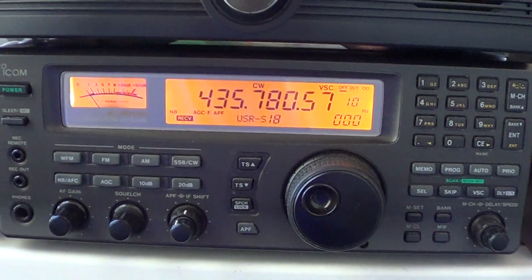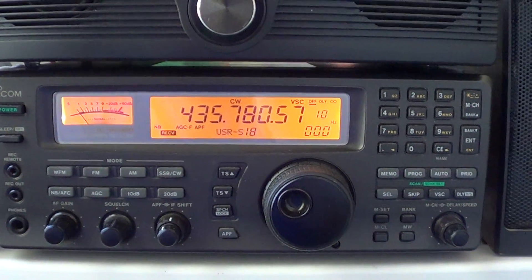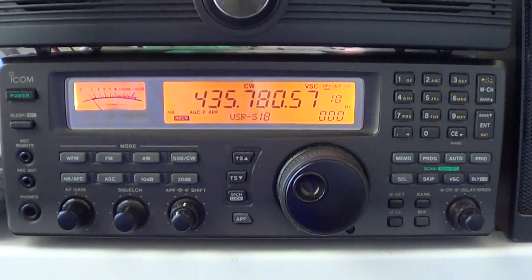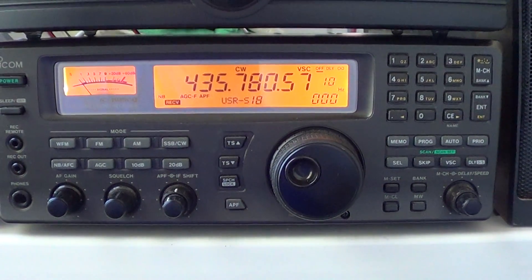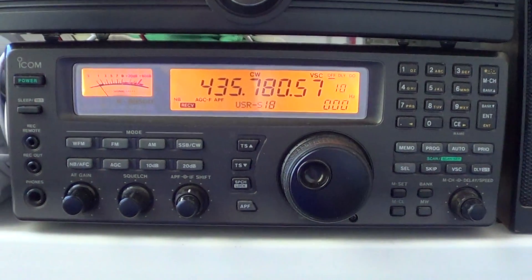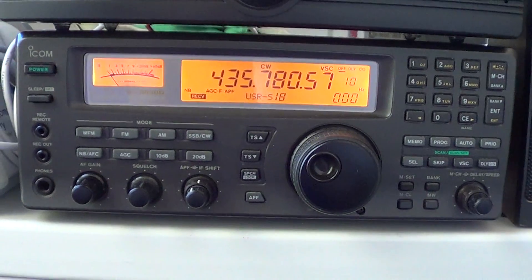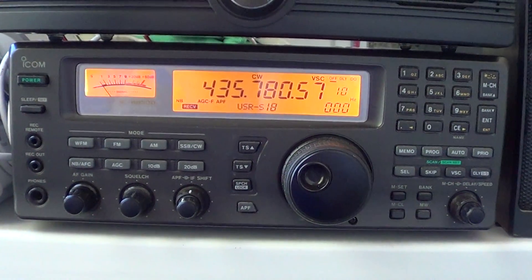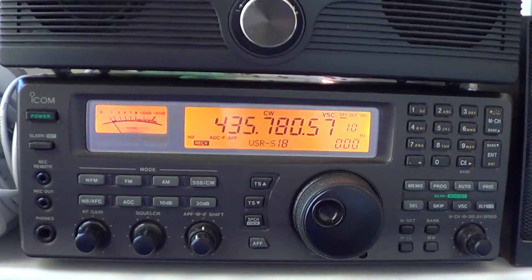Hey there, welcome to another radio related video. This is the first in a series of videos on how to operate your ICOM IC-R500. So if you have one of those receivers, or maybe you're thinking of buying one, this series of videos will show you how to use your radio. This video covers the basic operations of the receiver.